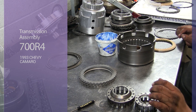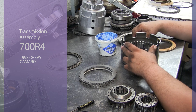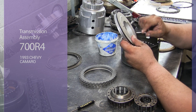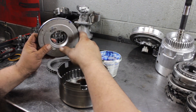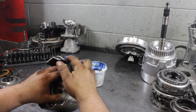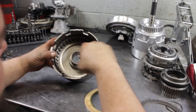We're going to assemble the drums. This is the low reverse drum — we're doing a repair, not necessarily a rebuild. You want to make sure you change all your rubbers; these are fresh. You want to grease them up. If it was a new seal, you'd probably have to use the lip seal tool.